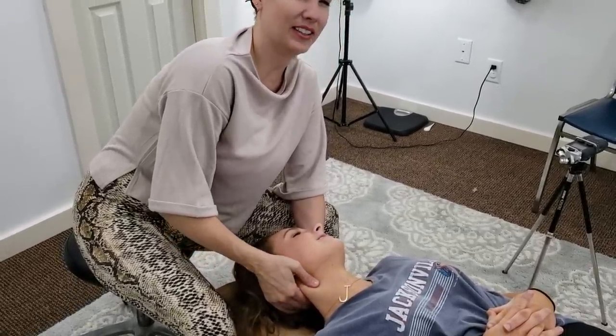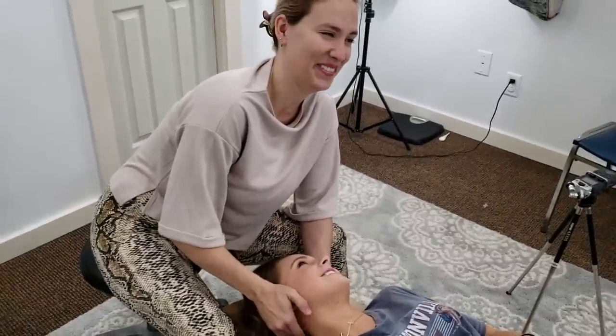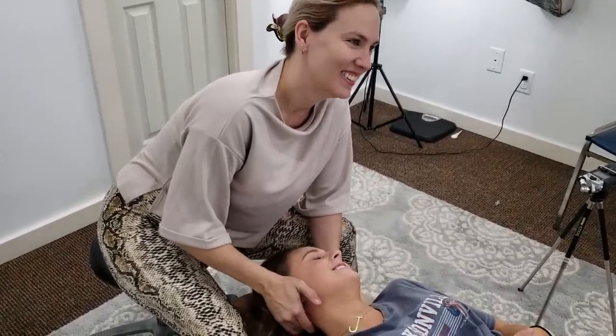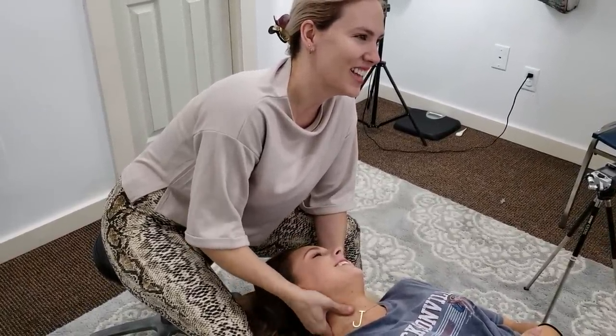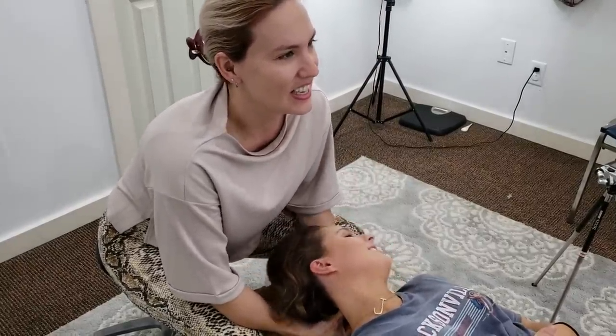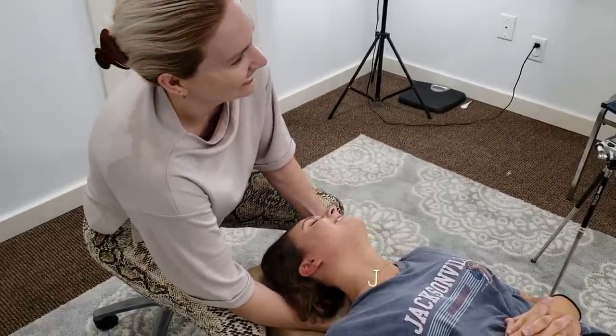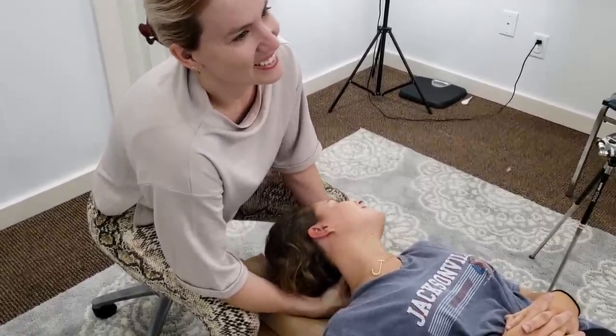We don't get worried unless it gets to like a category four, and then we're like, I guess we should get some batteries. Maybe we should pay attention — a couple of flashlights, that'll save us. Why do they bribe us to get flashlights? Just get out of the way. Maybe some water will be good to go.